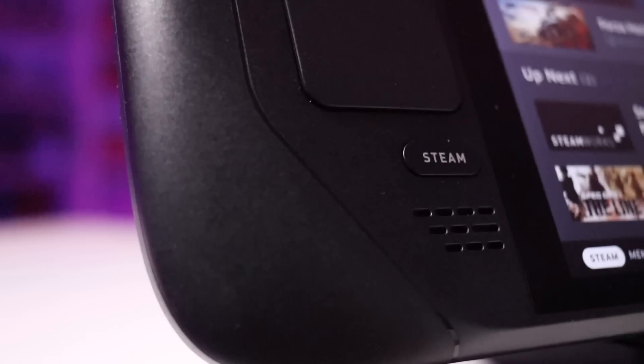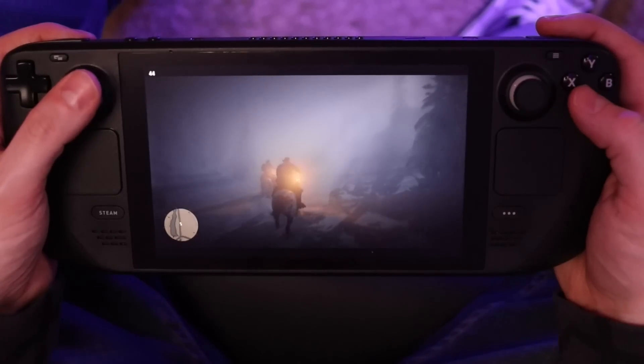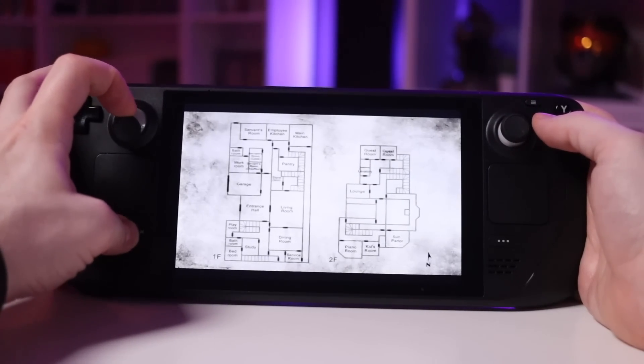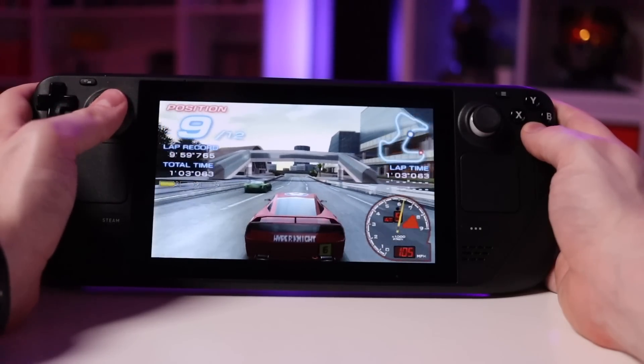You'll definitely run into situations where you need to simulate a mouse and keyboard, so pay very close attention to the Steam button. It works like the home button on an Xbox or PlayStation controller, except if you hold it down, it brings up a screen showing a list of commands and quick shortcuts — things like force quitting a game, enabling the on-screen keyboard, or enabling mouse input if you don't have one connected. It's really handy. Holding that Steam button down will usually give you the command you're looking for — whether that's adjusting screen brightness, force quitting an app, or bringing up the mouse and keyboard interface. It's basically your lifeline.